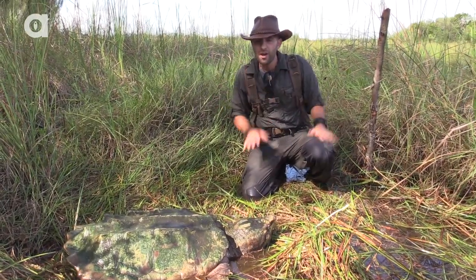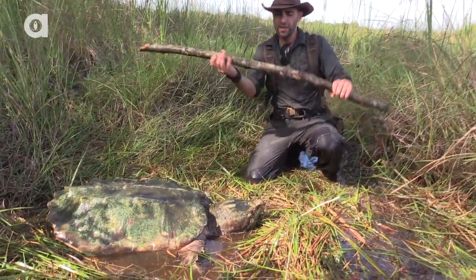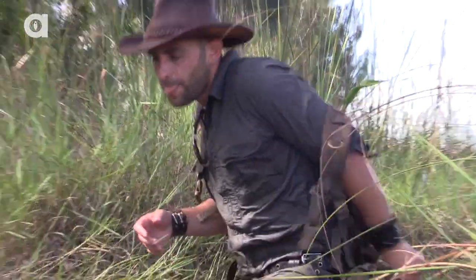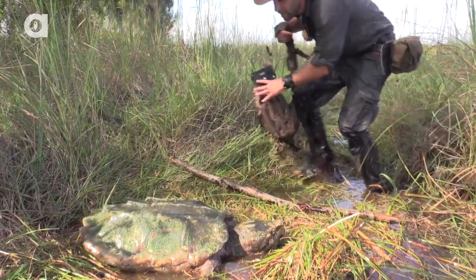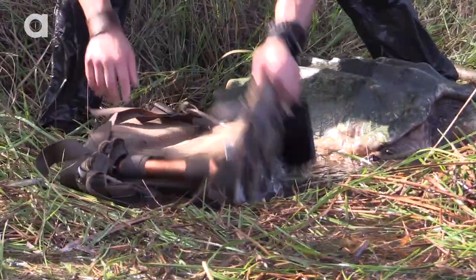Okay, so now the moment of truth to find out how much this turtle weighs. I found a pretty good stick that I think is gonna support the weight of the turtle. I'm gonna use my pack to build a harness. I'm gonna actually lay him on top of the pack, tie him in, and then I think I need your help, Mark, to hoist him up.